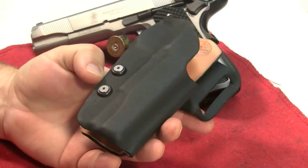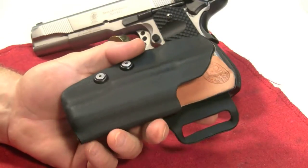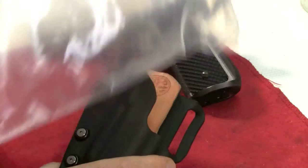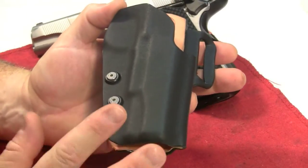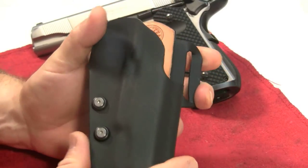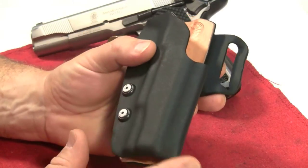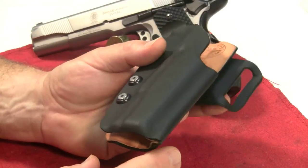I'm really impressed with this so far. This is one of the only holsters I've ever gotten right out of the bag that pretty much fits the gun perfectly without making any adjustments. You can adjust the tension for retention, but this feels like it's been molded really, really well and came in correctly.